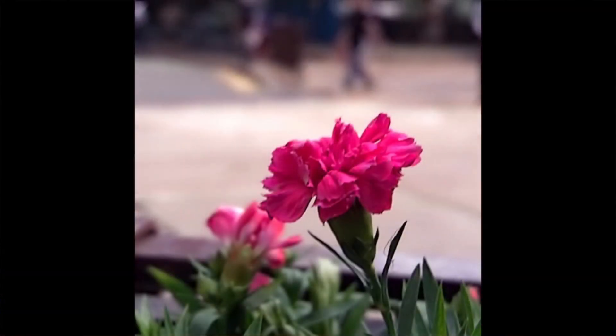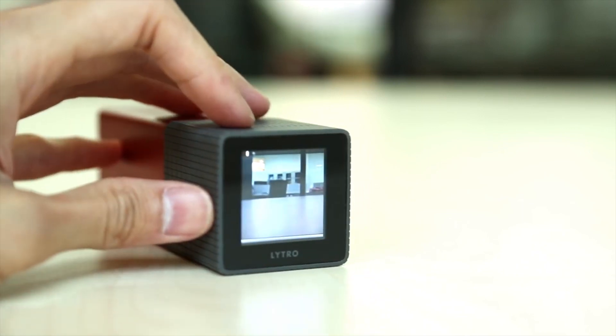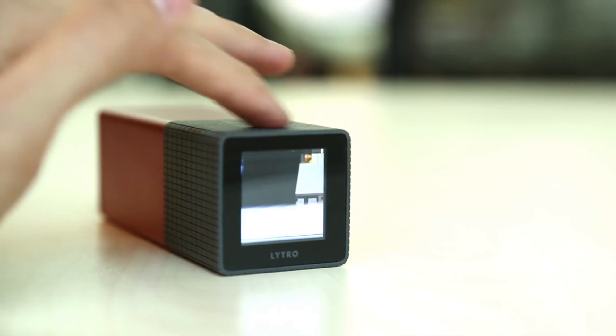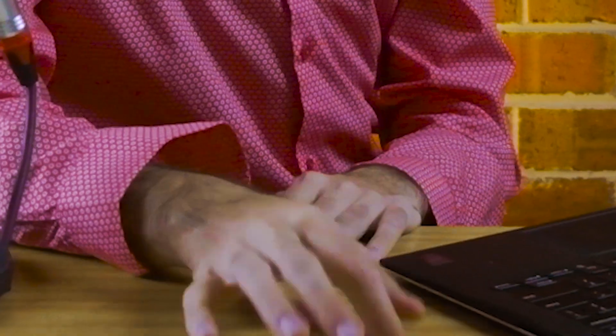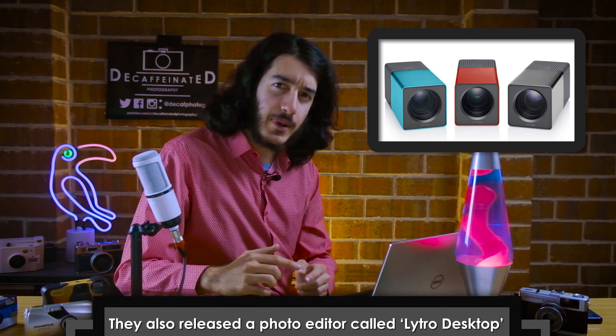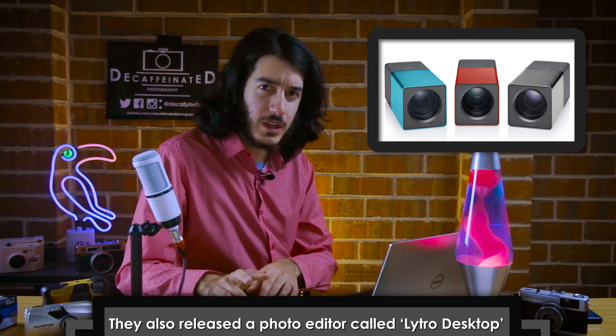According to Lytro, the camera featured 11 mega rays on its sensor. Mega rays! And as far as megapixels are concerned, they said it was hard to determine the crossover, so to speak. The conversion of mega rays to megapixels is quite confusing, and I'm not sure it's very applicable, so we're unsure.